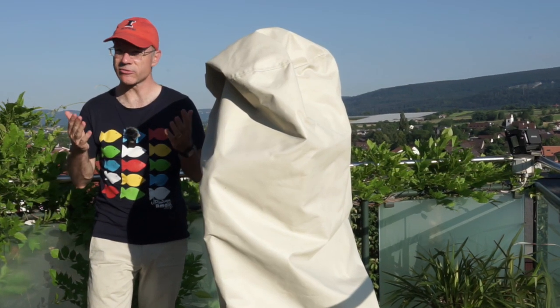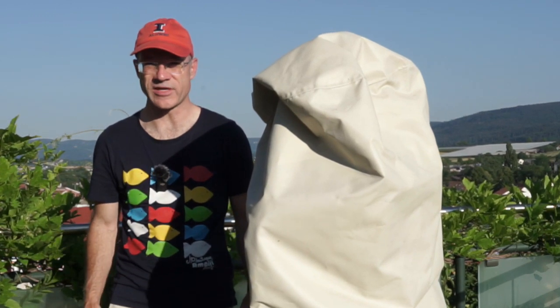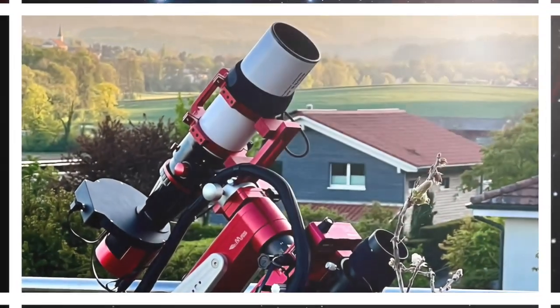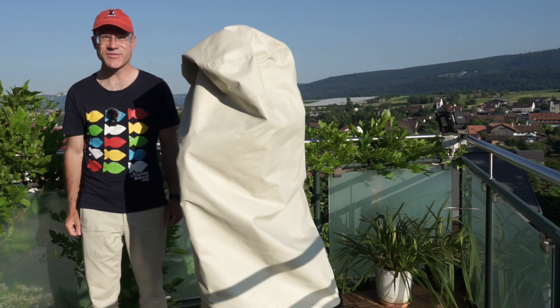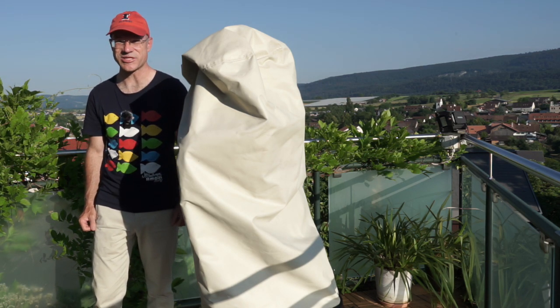Today we want to look at a few things which don't cost that much but which have a huge impact on your astrophotography success. Hey, this is View into Space. I'm Sascha from Switzerland — grüzi mittenand and thanks for watching my channel.